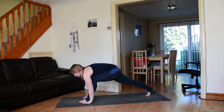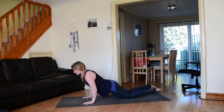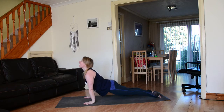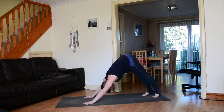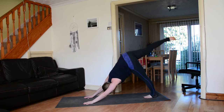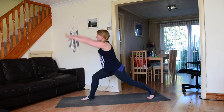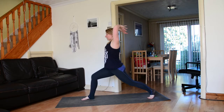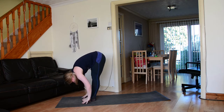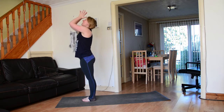Exhale, left hand comes down to the earth, step back to high plank, lower down knees and chest. Inhale rise up to up dog or cobra, exhale downward facing dog. Inhale sweeping the right leg up and back, exhale stepping the right foot forwards, inhale rising all the way up to high lunge, exhale diving down, stepping the left foot forwards to meet the right and fold, inhale rising all the way up to stand, connect the palms.